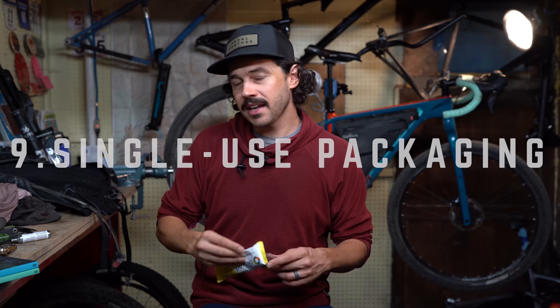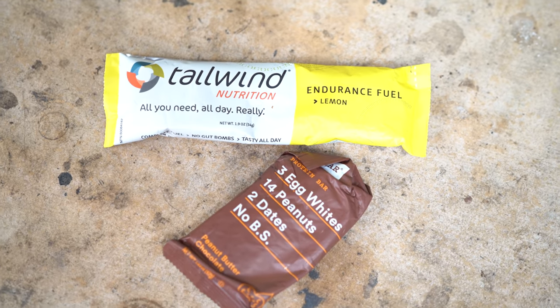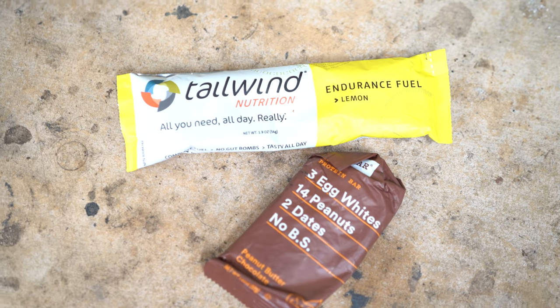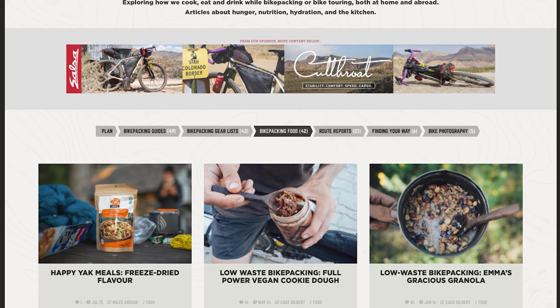The beauty of bikepacking is that you're typically planning a little bit more in advance. Because of that planning time, it allows you to reduce the use of single-use packaging and gives you the opportunity to make your own snacks or meals from the bulk item section of your grocery store or whatever's in your fridge. Cass Gilbert has done a really good job of this and has provided a handful of recipes on bikepacking.com, which I will link below.